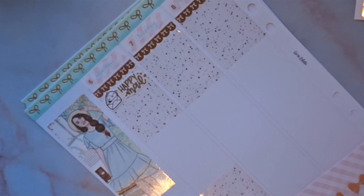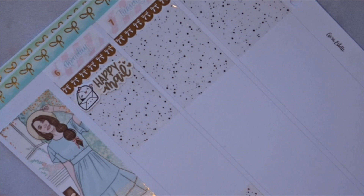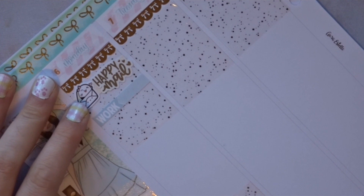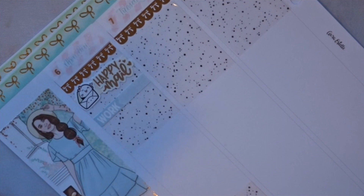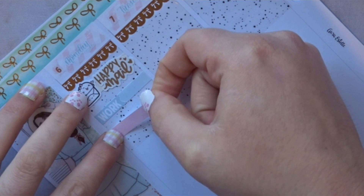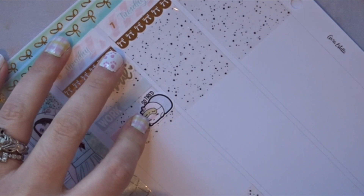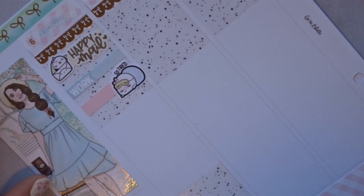We went to our mailbox — we're in an apartment complex so it's just a couple of steps from our front door. I got happy mail: that's when I got my Switch and some stickers. My mom also sent us Easter candy, so it was perfect timing. Then I had to work from 3 PM until around midnight — basically cleaning the hospital, high-touch areas like doorknobs and light switches, to help out the cleaning staff.